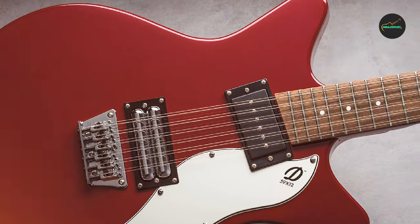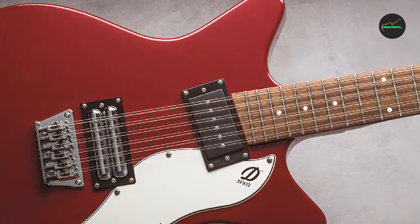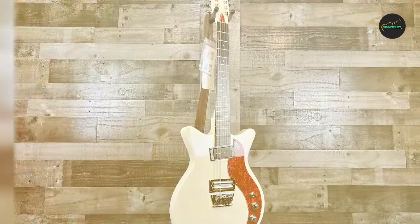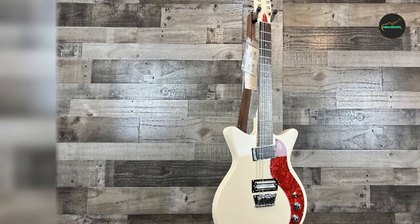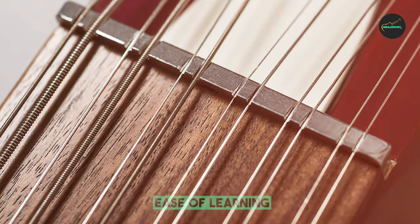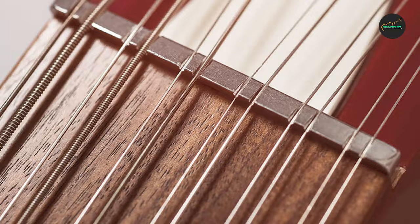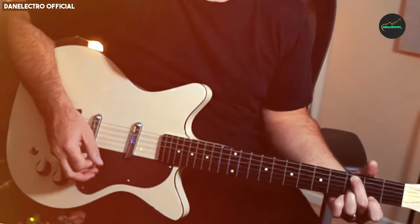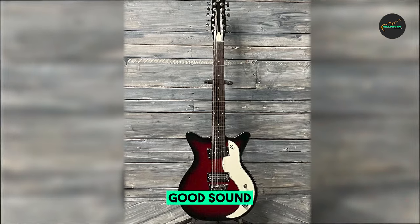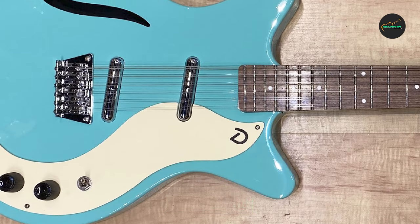The vintage-style lipstick pickups add to its appeal, giving it that quintessential Danelectro look, sound, and playability. Where the 59 12-string truly shines is in its sound. The 12-string configuration produces a rich, shimmering tone that's perfect for a wide range of musical genres. Whether you're strumming chords or playing intricate melodies, the harmonics produced by this guitar are simply breathtaking.